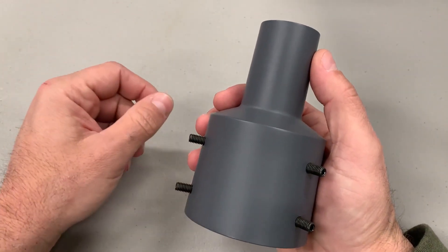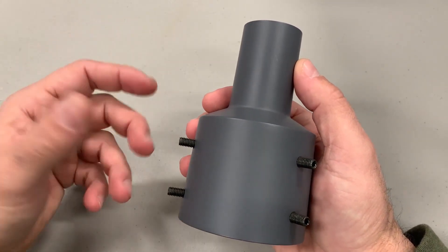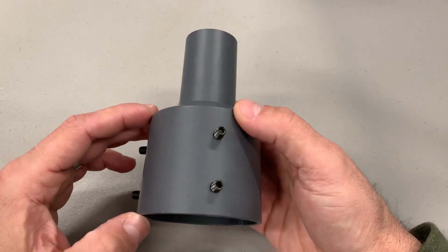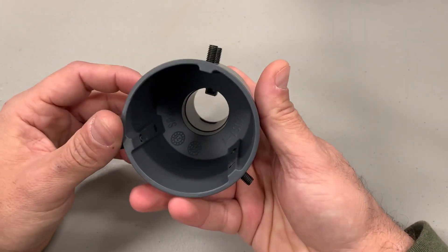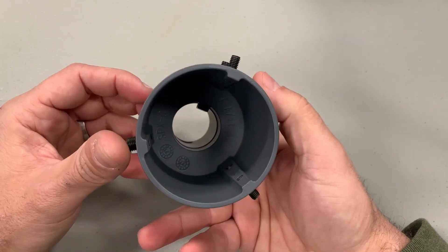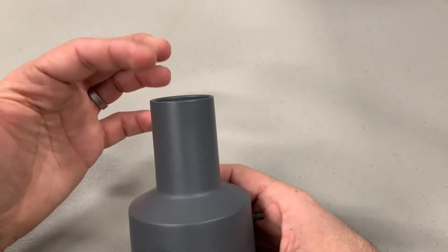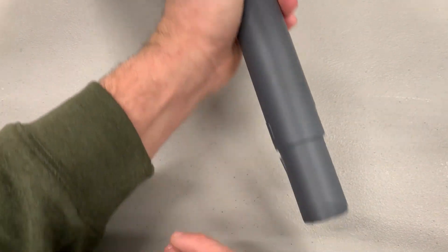I made another overview video of my install — I'll leave the link in the description — and I went over some of this there, but I want to go into more detail since this video is just about the pipe adapter. Nominally, this thing is meant for up to a two-and-a-half-inch diameter pipe. This is where the Starlink pipe fits in from the top — this is the pipe in the bottom of the dish.